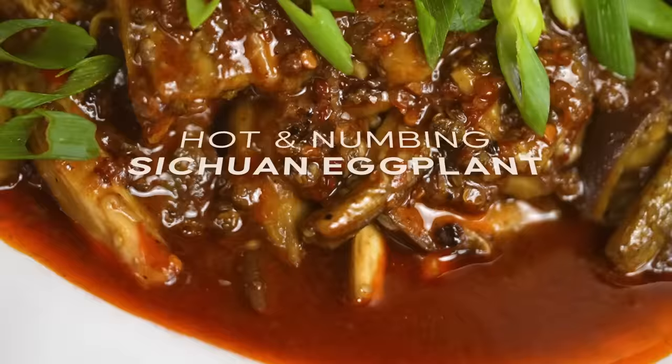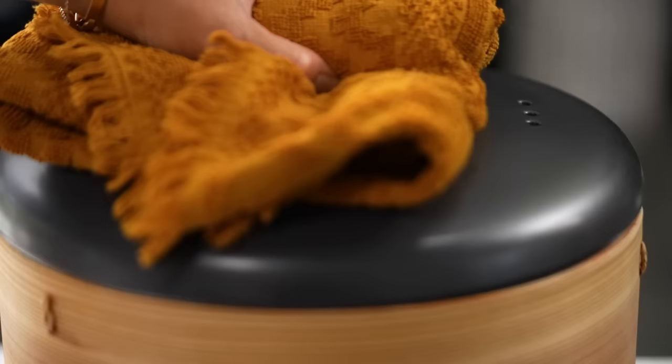You guys know I'm going to love this — spicy Szechuan peppercorns with that hot and numbing situation. I always used to order this at a really good Szechuan restaurant, but I figured out it's not that difficult to make at home if you have a little technique for cooking eggplant. Let's start with the eggplant — I have these long eggplants, often called Japanese or Lebanese eggplants. You can use larger ones but the preparation is the main point.